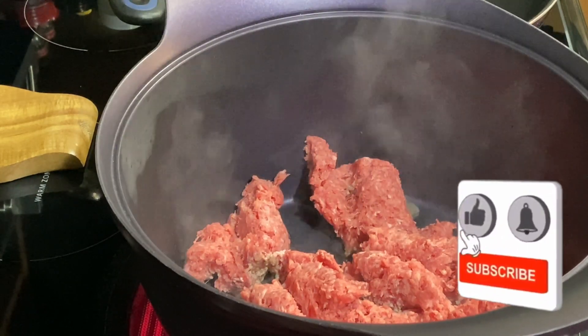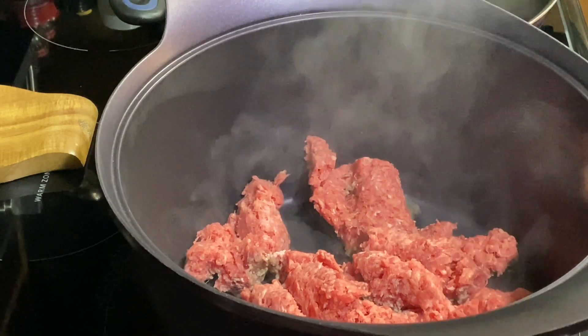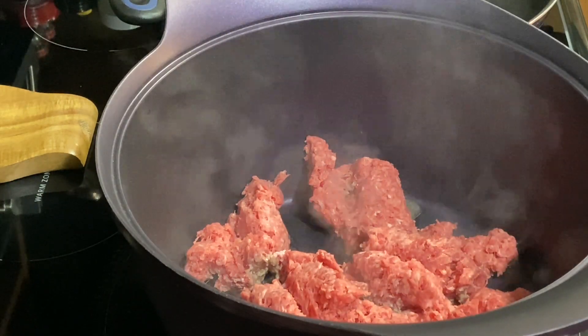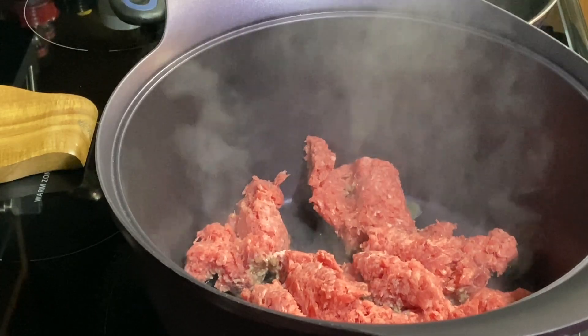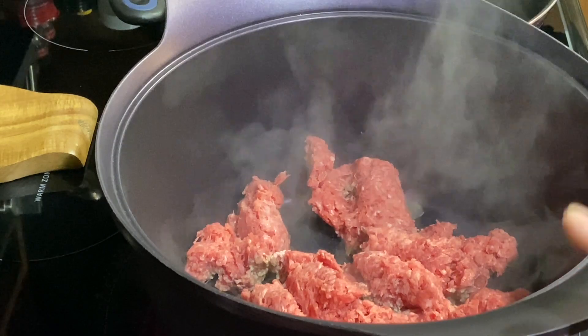Hello everyone, welcome back to Cooking with Donna. Today I'm making some concha soup — conchitas — which is a Mexican soup, and we're going to use some shells.